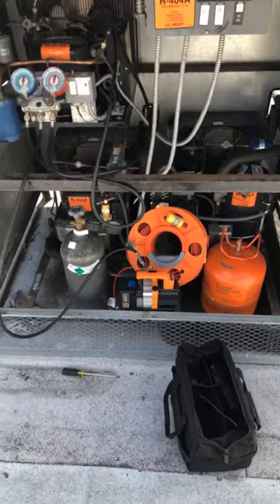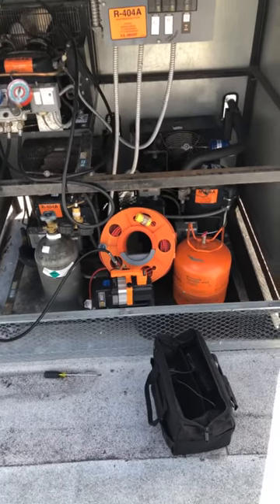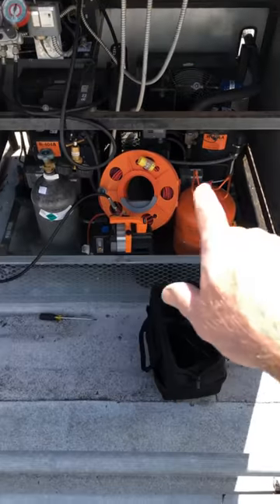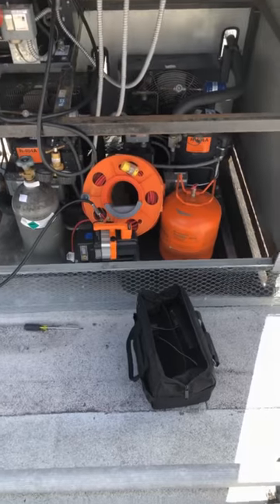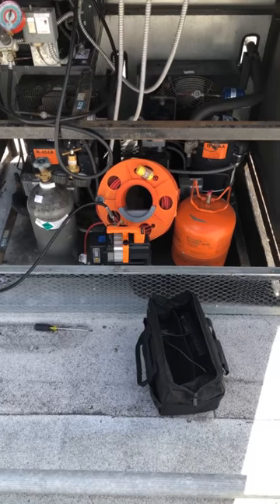Got the NAVAC 2 CFM battery vacuum pump. That little bugger has pulled down this whole rack. It's done a pretty decent little job on it.